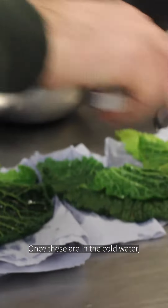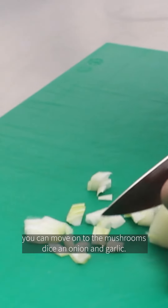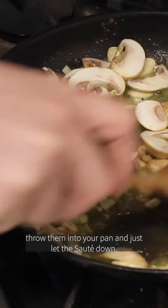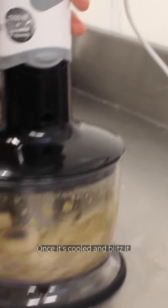Once these are in their cold water you can move on to the mushrooms. Dice an onion and garlic, get that sautéing in your pan with some butter, and then slice up your mushrooms. Throw them into your pan and let that sauté down, give it a good season. Pop it into your food processor once it's cooled and blitz it.